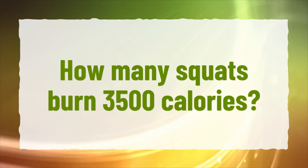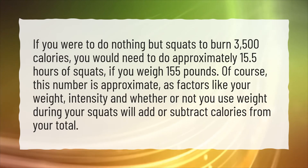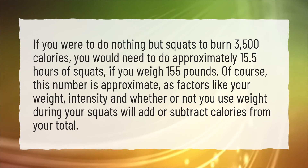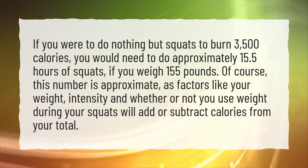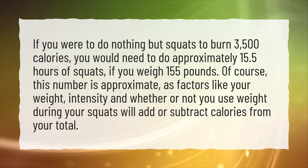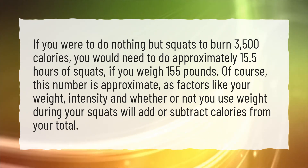How many squats burn 3,500 calories? If you were to do nothing but squats to burn 3,500 calories, you would need to do approximately 15.5 hours of squats if you weigh 155 pounds. Of course, this number is approximate, as factors like your weight, intensity, and whether or not you use weight during your squats will add or subtract calories from your total.